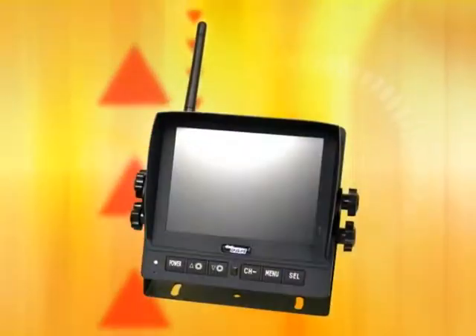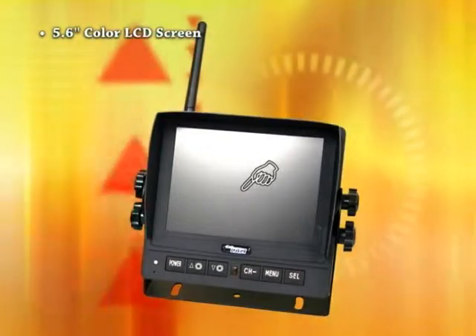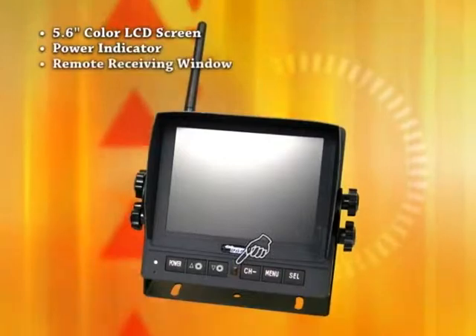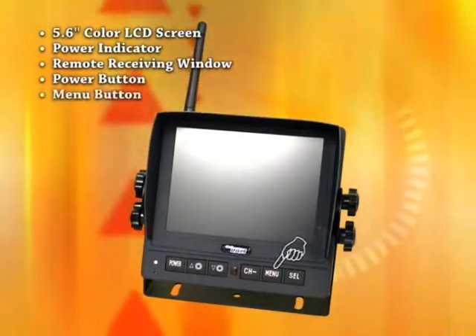Parts on the front of the monitor include the 5.6-inch color LCD screen, power indicator, remote receiving window, and power button, menu button.